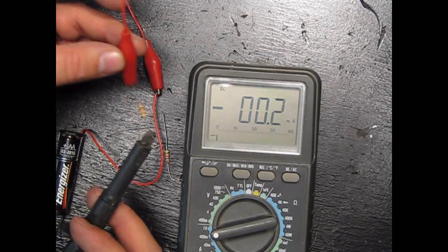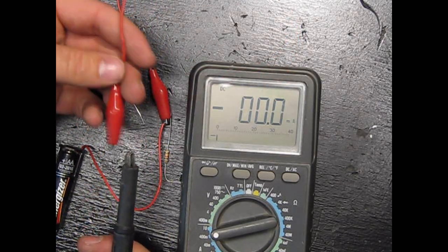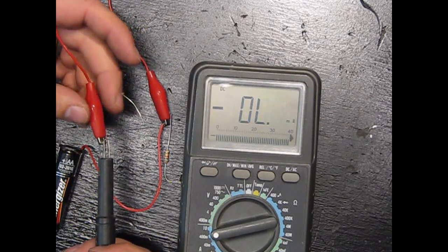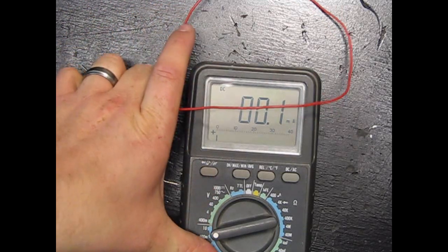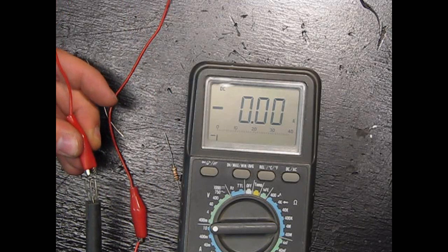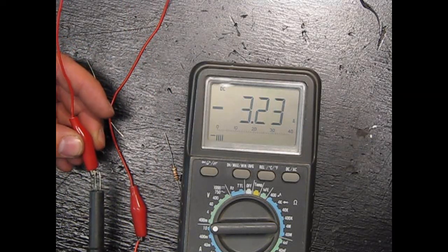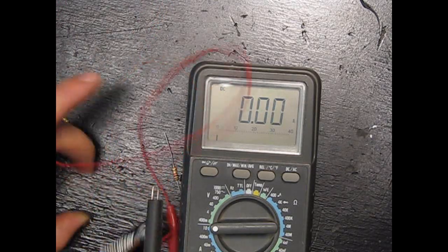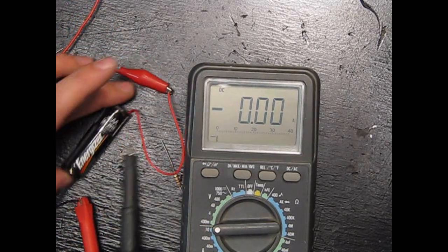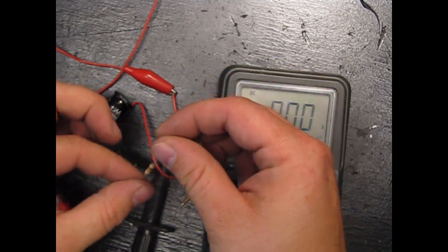If we took this resistor out of the loop and did a dead short — the widest open pipe possible — we'll get an overload. Moving the leads around, we get 3.2 amps. That's a dead short; it would only last a few seconds before this battery was done. You can see how a resistor is basically like a little valve.